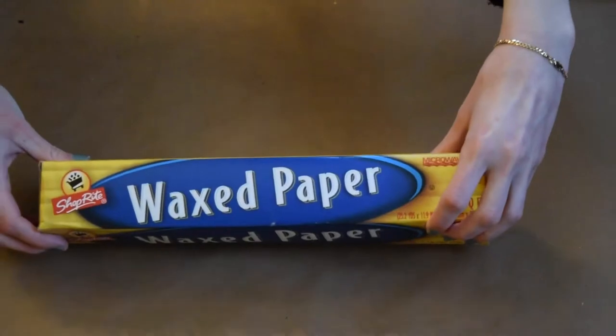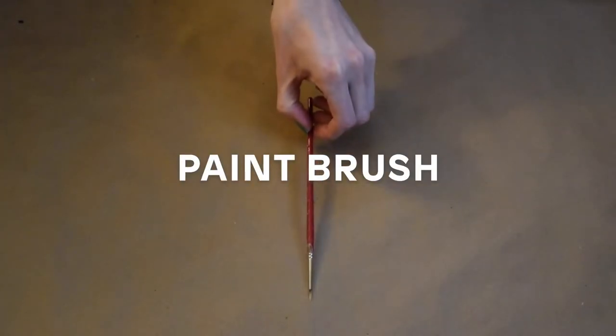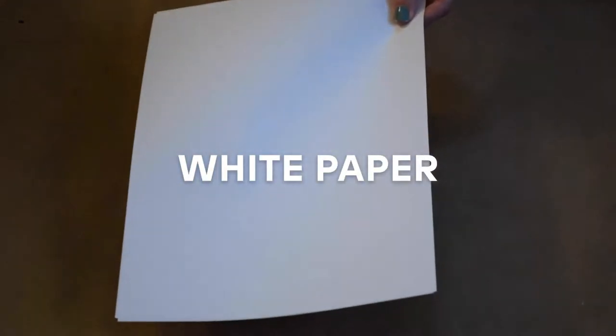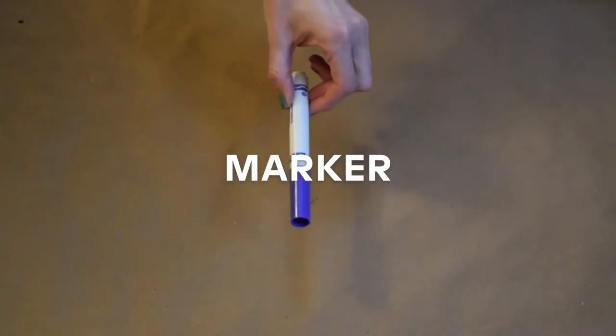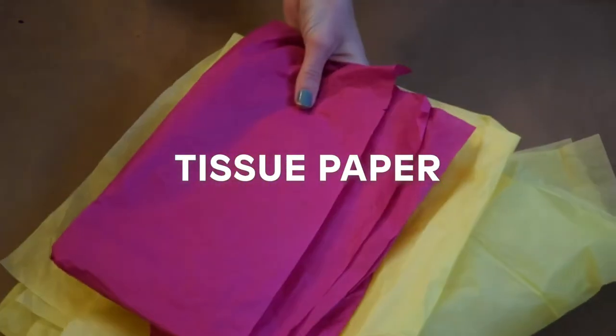To get started, you're going to need wax paper, a paintbrush, black acrylic paint, white paper, tape, a marker, school glue, and tissue paper.